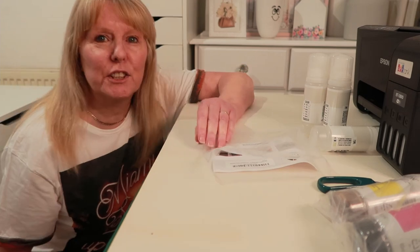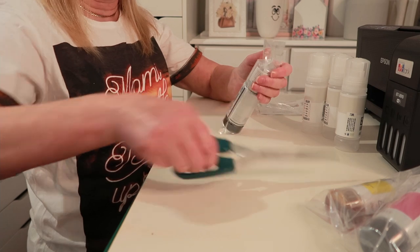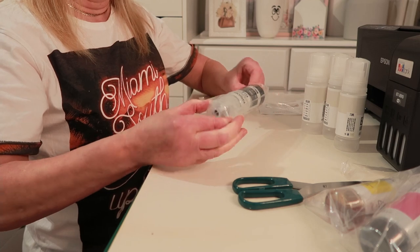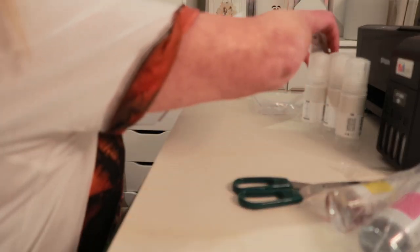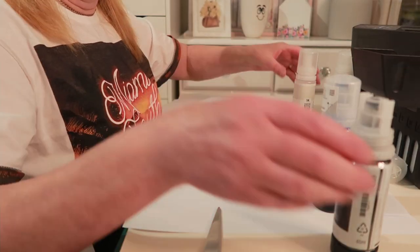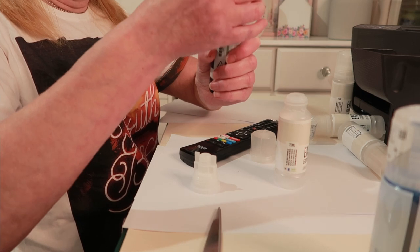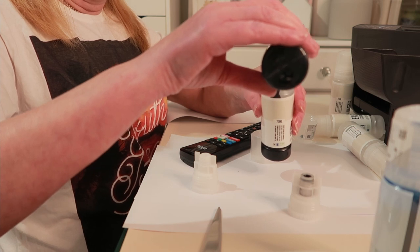I've just had to change my top because I know I'm going to get ink all over the place. So wish me luck. I took the top off the black bottle - it's quite easy to get off - and I'll just transfer it into the empty bottles. I'll do that with all four colours.